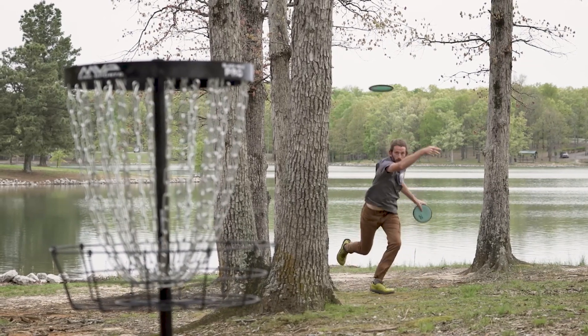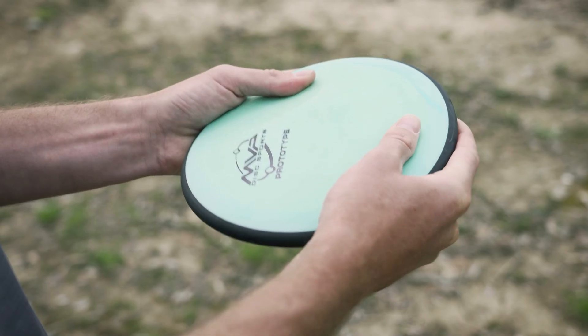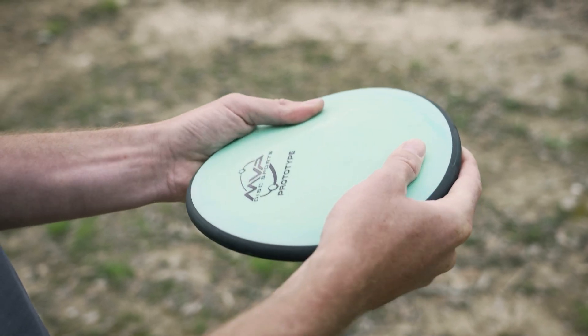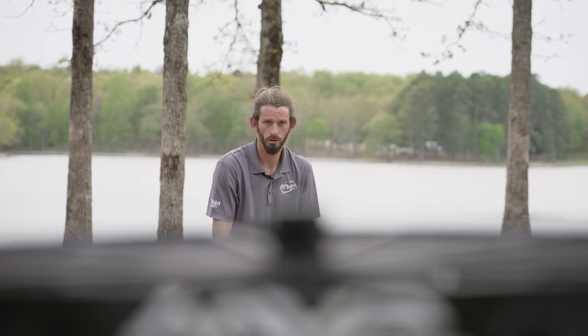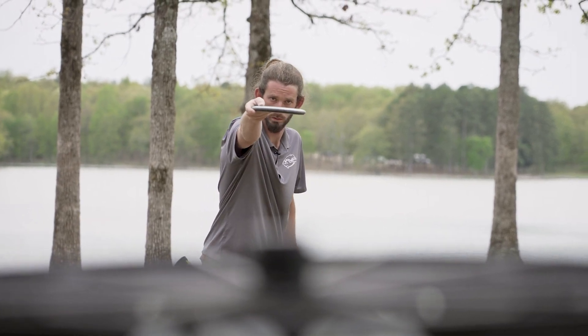It feels great to have the opportunity to design my own putter. To be able to sit down and go over the fine details of a disc and the disc specs, like the depth and the shoulder height, the size of the bead — all these little factors that can just affect the feel of a disc in your hand, to really have one that's suited perfectly to my hand and my grip. It's a pretty special feeling.